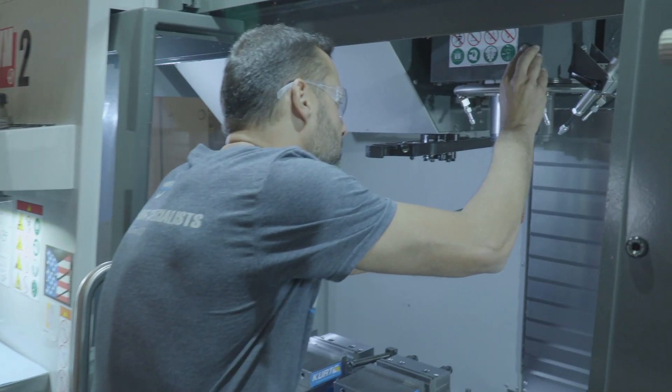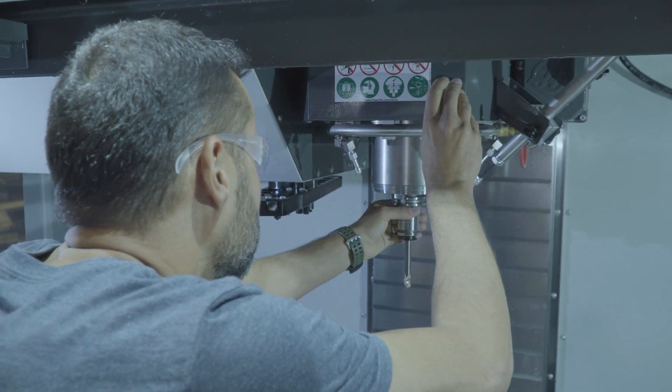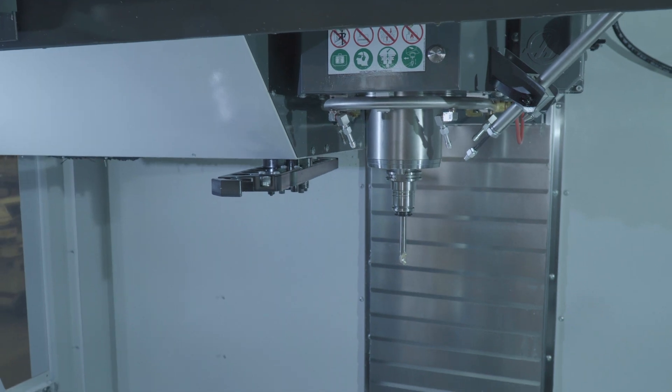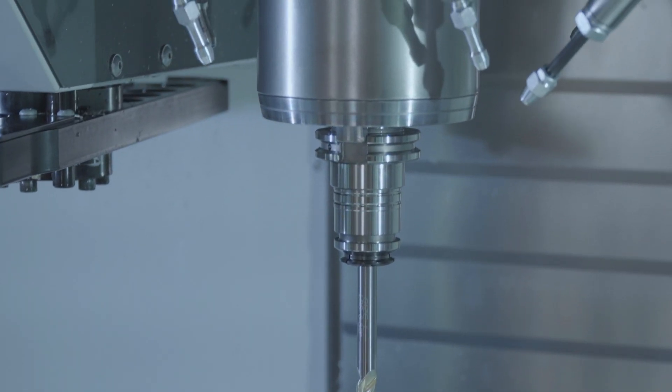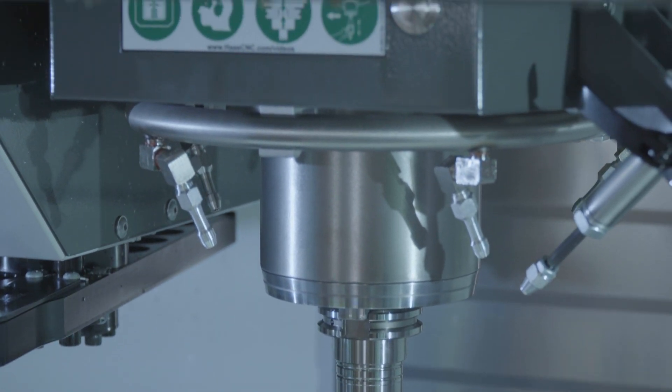We're fortunate to be operating in a time here in Colorado where there are just so many different industries and so many great things going on. We do work for automation companies that do automation for pharmaceuticals and the food industry. We do some aerospace work — actually parts that do go up in space. We've been fortunate to work on some neat projects there. And we have a customer in the UAV industry that does drones and work for defense. There's just a little bit of everything — it's a great time right now.